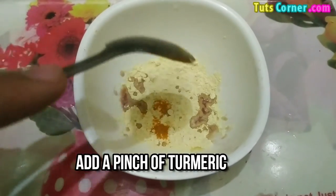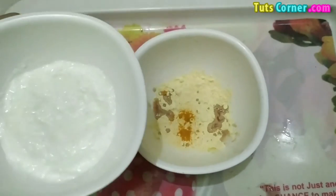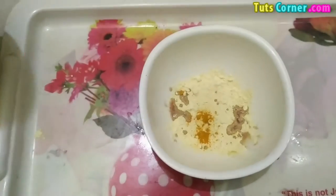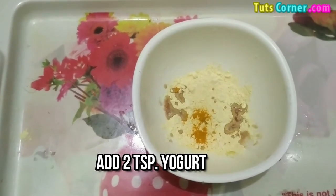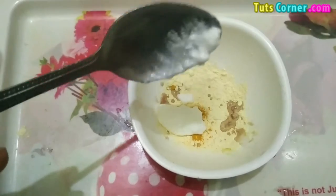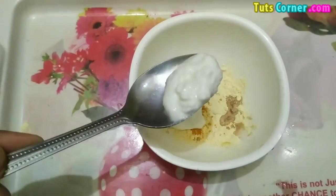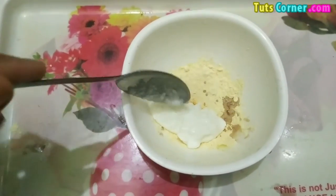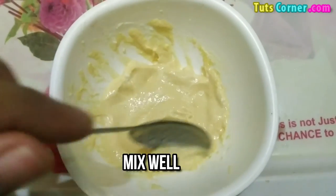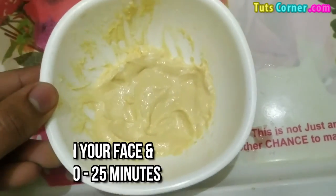Now we are adding a pinch of turmeric — this will whiten your skin. Now we are adding two spoons of yogurt in it; this will naturally exfoliate your skin and remove all the dark spots and tan. Now we are adding one more spoon. Mix all these ingredients well and make a thick paste like this.